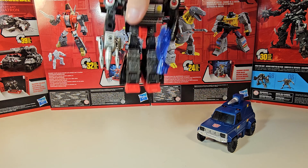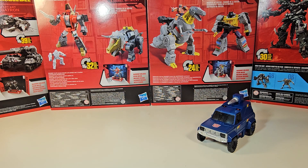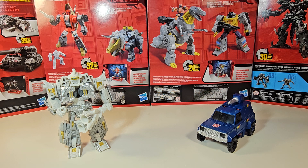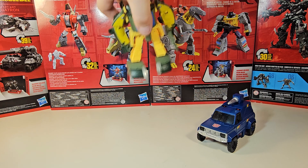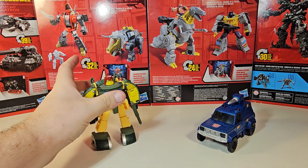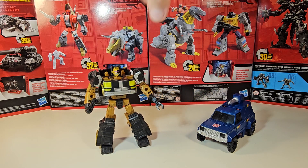Here he is in vehicle mode with the Legacy Velocitron Speedia Diaclone Burnout. Here he is next to the Legacy United Infernac Universe Nucleus. We are going to be finishing up the Infernac Universe fairly soon, once we get the final Star Raider set. Here he is next to the Legacy United Deluxe Class Cosmos. And here he is next to our previous review, the Star Raiders Cannonball from Legacy United.